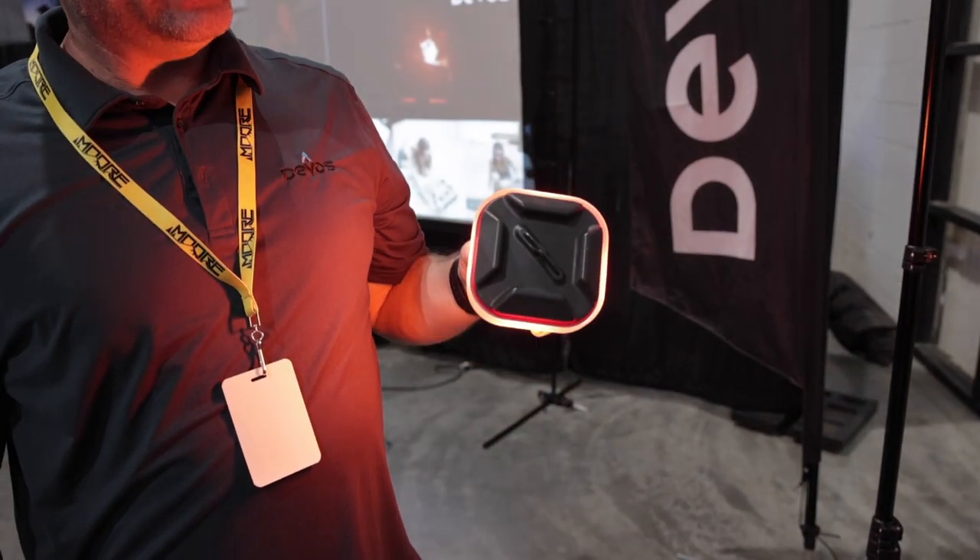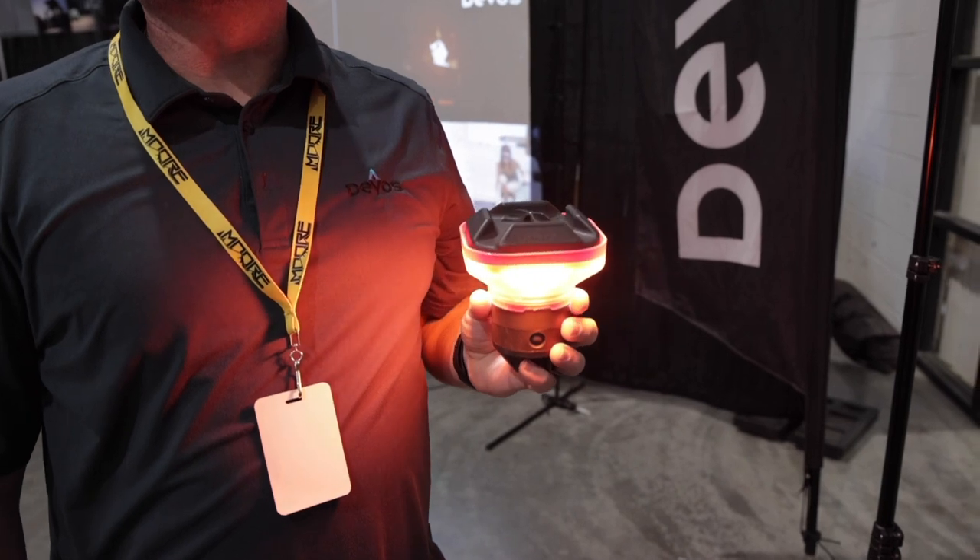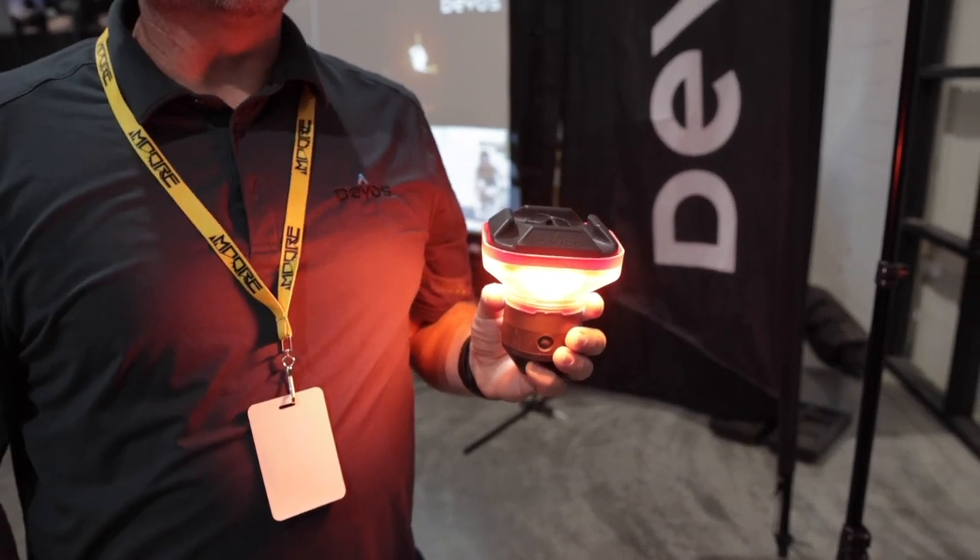Why would you choose red? Red is for night sky viewing — you can still see the stars at night and it preserves your night vision.